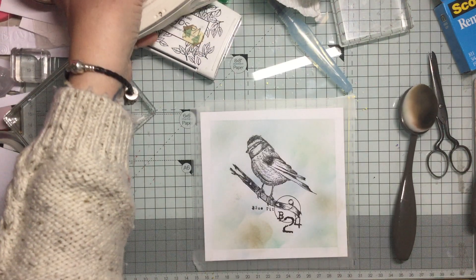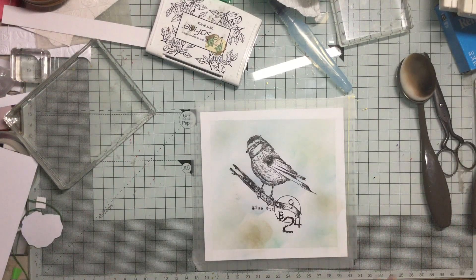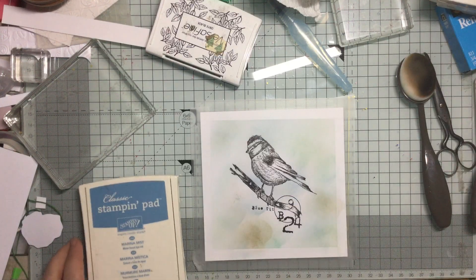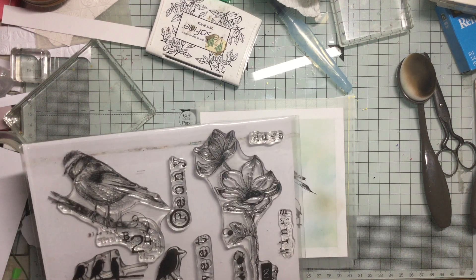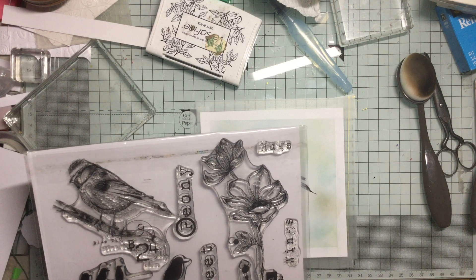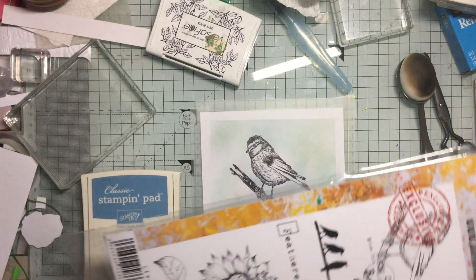Okay so those are my colours - I've got a little bit blobby at the bottom but I don't think that'll matter too much. That's all I'm going to do on that, but I want to do some stamping over the top, and I think I'm probably going to choose this blue because I think that'll work quite well. So let's take this set again and see what we've got on here that I can use to just stamp over the edges and around to give a bit of extra texture.